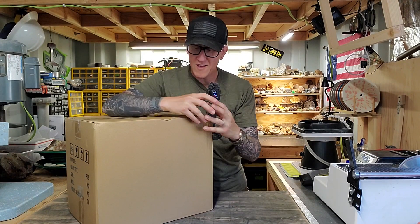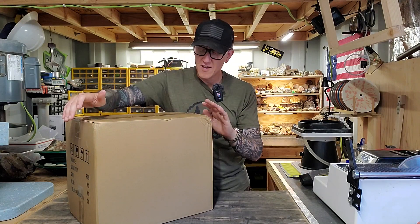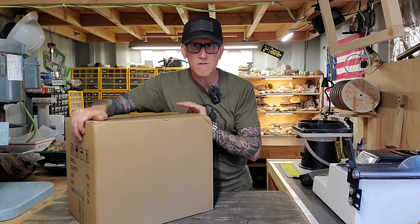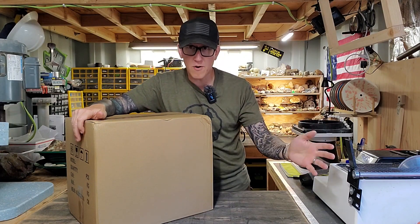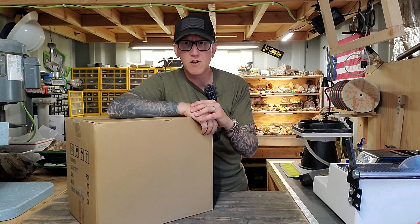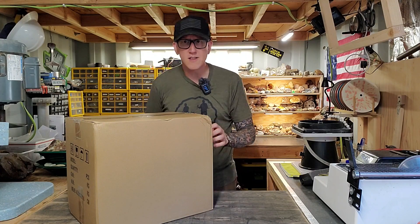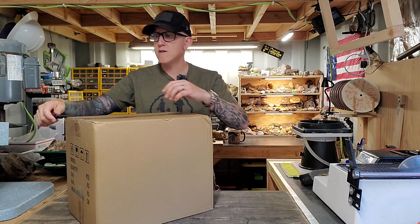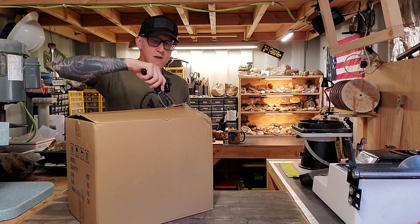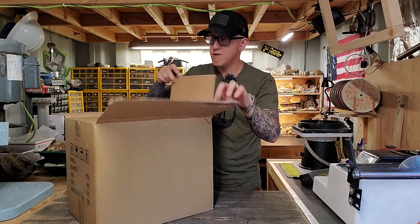Welcome back to the channel everybody. I got something really fun here — I'm very excited about this. This is a donation to the channel from a major supporter of the project and everything I'm trying to accomplish here. James sent me this amazing package. Let's get this thing open. I think this is gonna be a really big help in some of the stuff I want to do here on the channel.